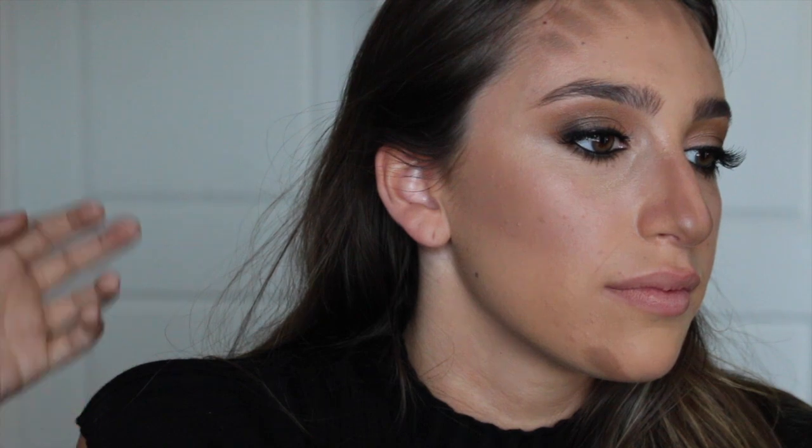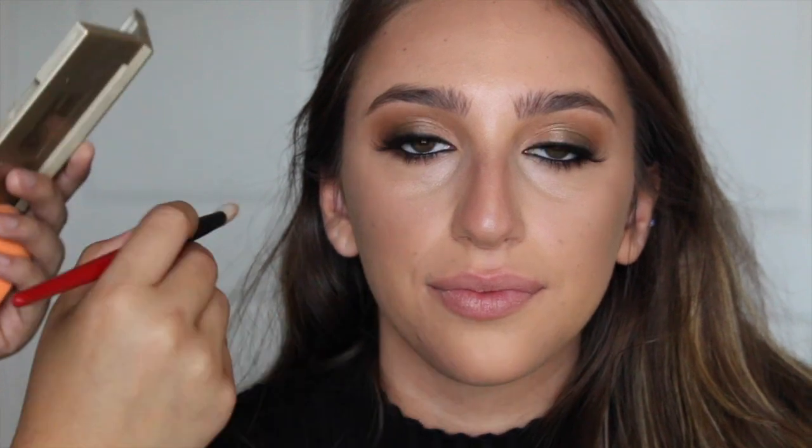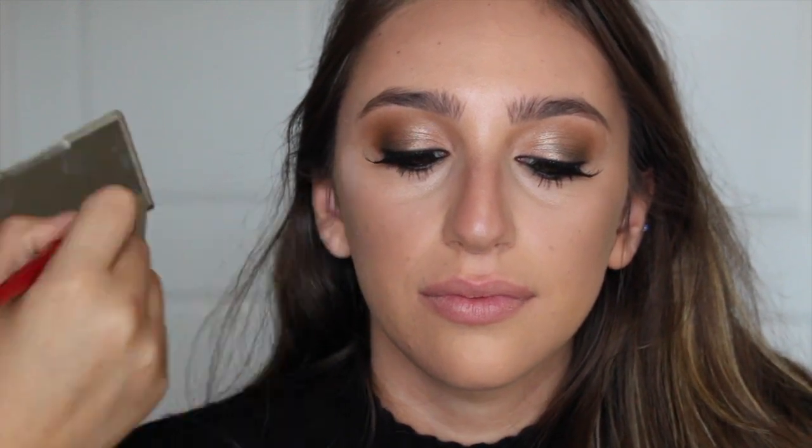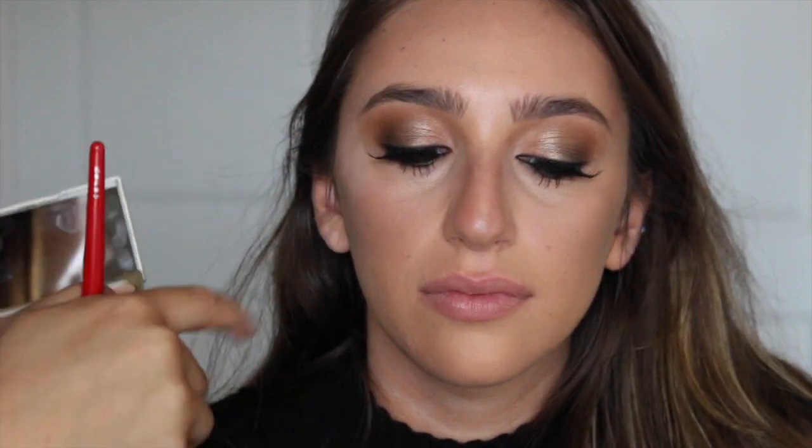I'm basically blending it until you don't really see lines. I look at cream contour and highlighting like a base for a powder contour highlight. I'm going to do the same thing but with a highlight color now, focusing this on the outer corners of the cheekbones just to kind of lift up that area.